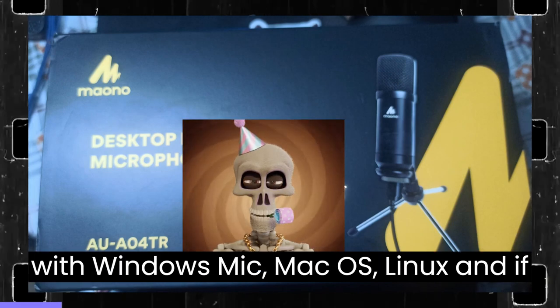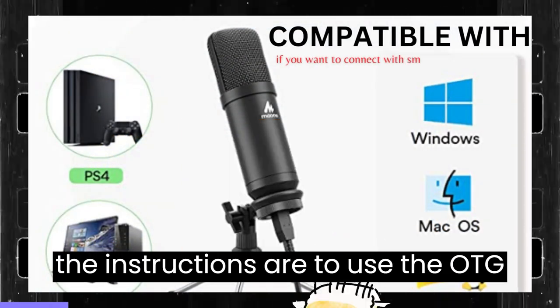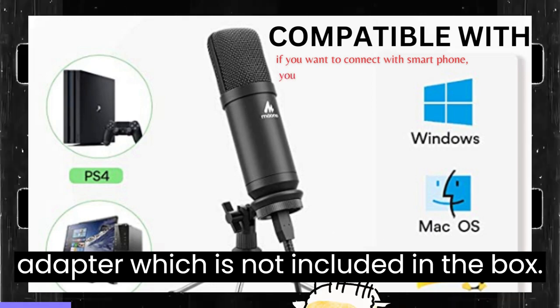It is compatible with Windows, Mac OS, and Linux. If you want to connect it with a smartphone, the instructions say to use an OTG adapter, which is not included in the box.